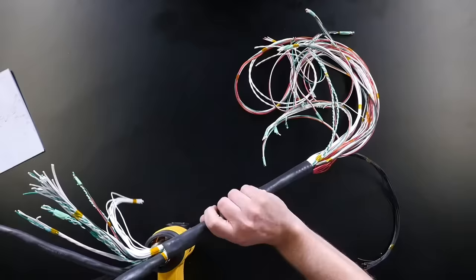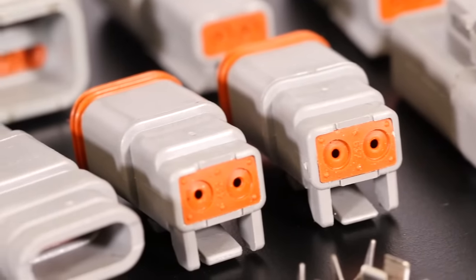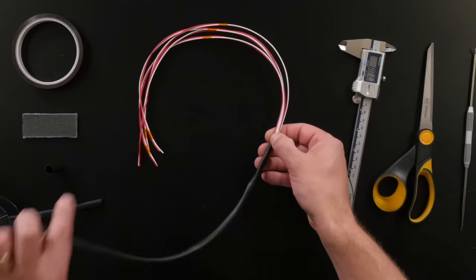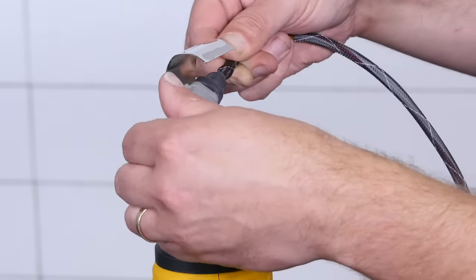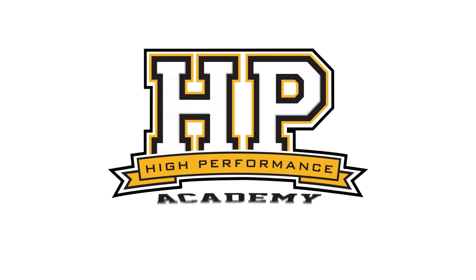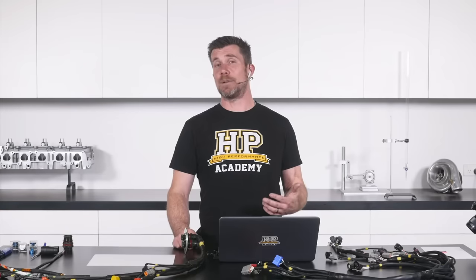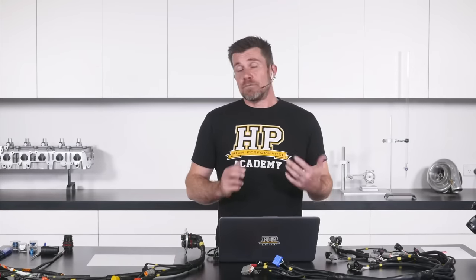Hey guys, Andre from High Performance Academy here, welcome along to another one of our webinars. Today we're going to be discussing the topic of wiring techniques — more specifically, comparing the techniques, tools, and materials used when comparing a club level or street level wiring harness versus those more commonly seen in proper professional race cars. These are normally referred to across the industry as mil-spec wiring harnesses, which is a term so misused that we try to stay away from it wherever possible.